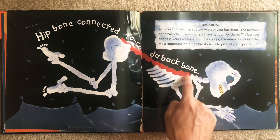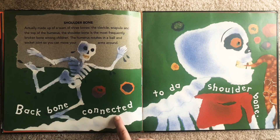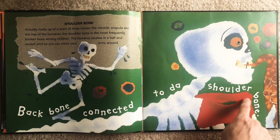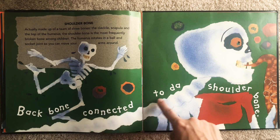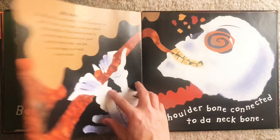Let's see this area right here. Backbone connected to the shoulder bone. Can you touch your shoulders and feel how parts of it are round and parts of it are a little bit sharper? Backbone connected to the shoulder bone. What's the shoulder bone connected to?